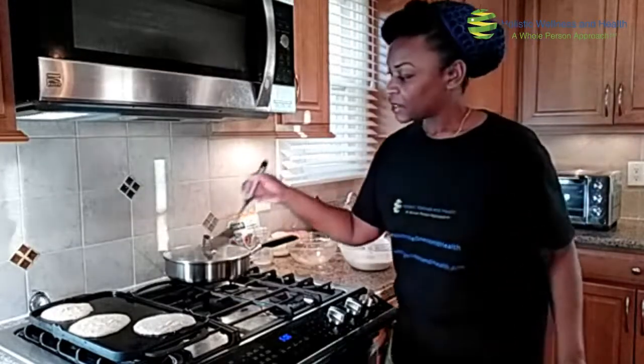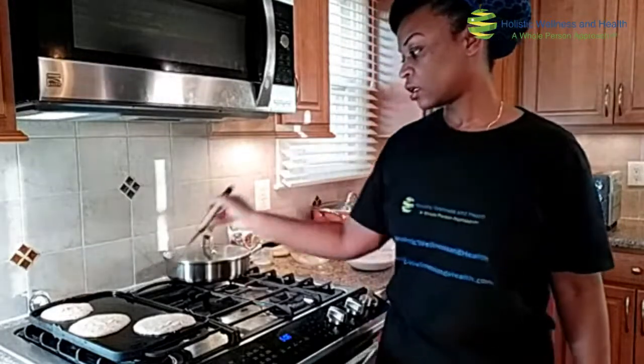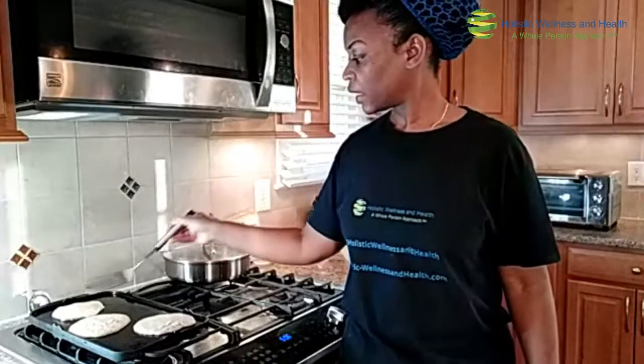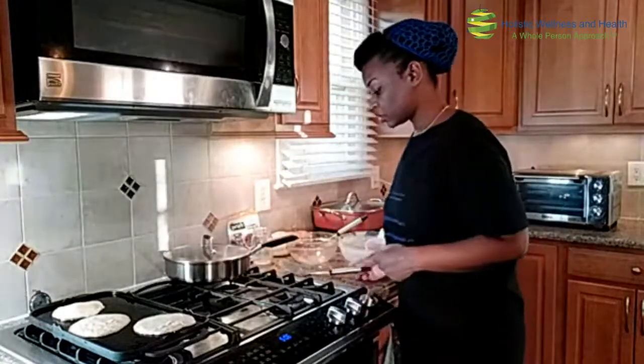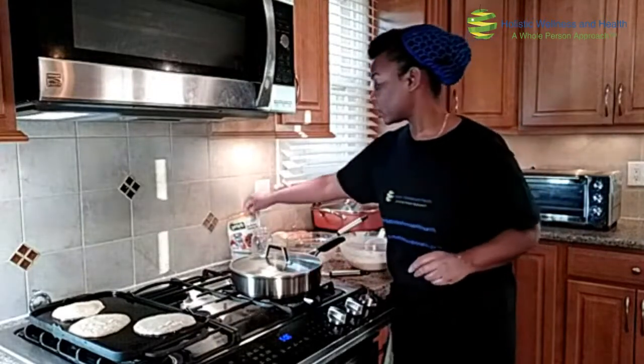So let's see how this is doing. You kind of want to look at the edge and see that it's getting done — and I can flip it. I'm going to let it get a little brown on the other side, and while that is cooking, you can start cooking our plant-based sausage.